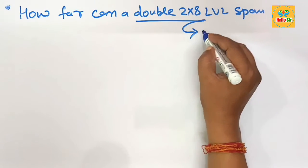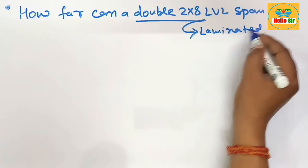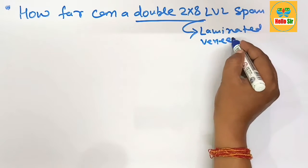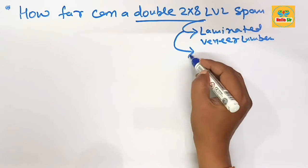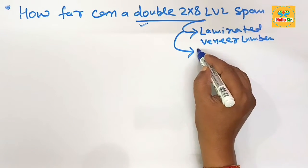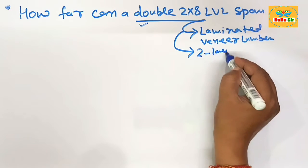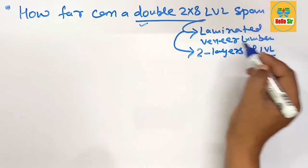LVL is laminated veneer lumber, made by sandwiching multiple layers of thin sheets of wood with adhesive material. Here you have double ply, which means you have two layers of LVL sandwiched together.